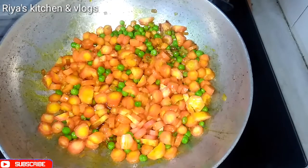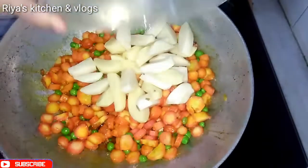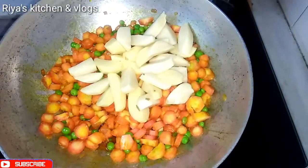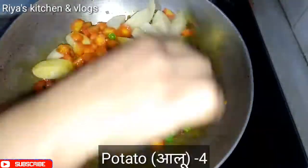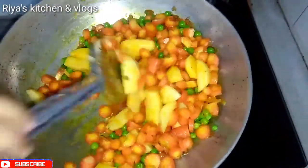Now we will add the aloo and mix it all together. We will cook it on a low flame.